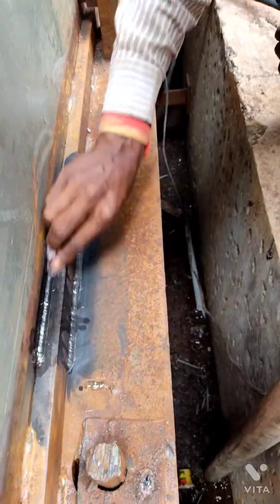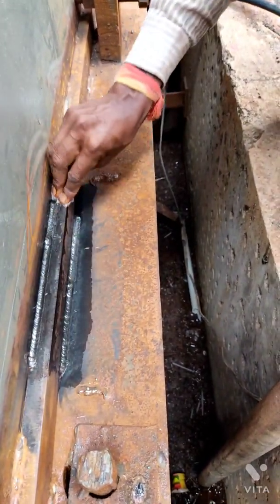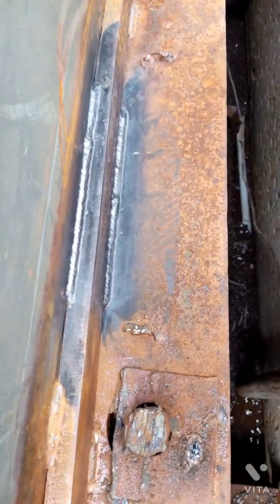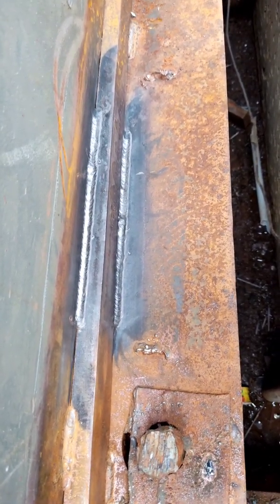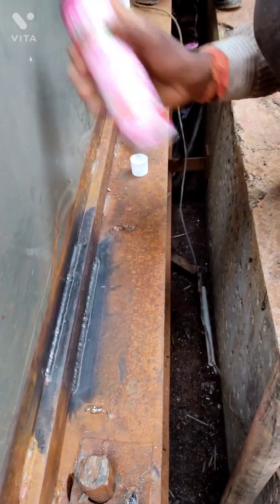These are all the preparatory steps before the DP test. Now we will apply cleaner to the fillet weld. With the help of a white cloth, we will clean the weld until all dirt, grease, and oil are removed from the surface. We will wipe the joint in a single direction and ensure the surface is very clean, then leave it to dry for at least two minutes.